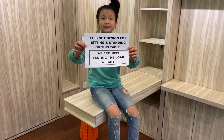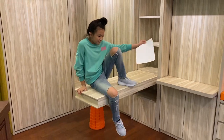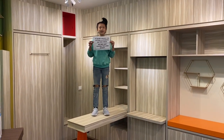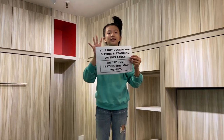This table is not designed for sitting or standing — we are just testing the load weight. This is not for standing or sitting. I am 40kg.